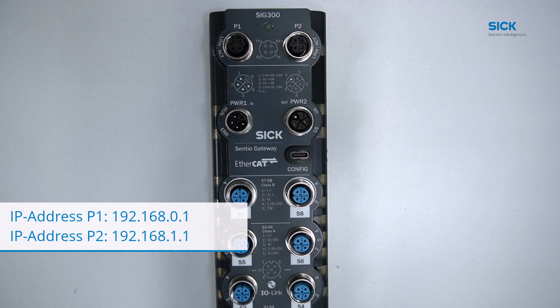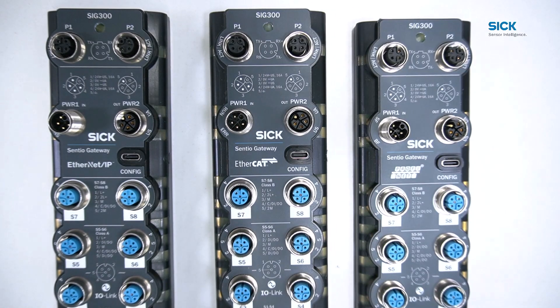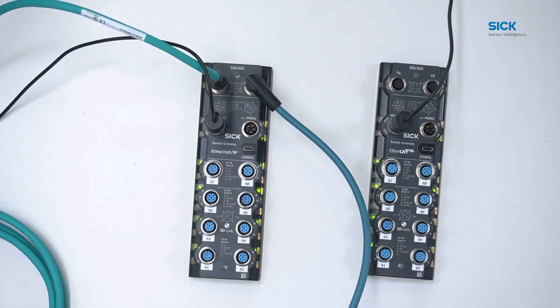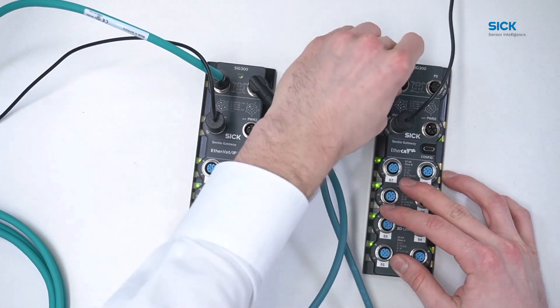For the EtherCAT, Ethernet/IP, and PROFINET versions of the SRG300, the Ethernet ports are bridged, making the device a dual-port network switch. Therefore, the SRG300 can be connected to a PLC system via Ethernet cable through either one of the two Ethernet ports. By being a dual-port device, it furthermore enables the connection of multiple devices in series, better known as daisy chaining. The Ethernet connection comes in through one Ethernet port and out through the other to the next device.